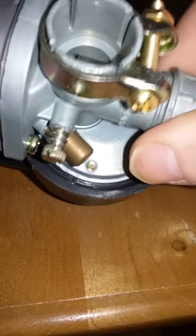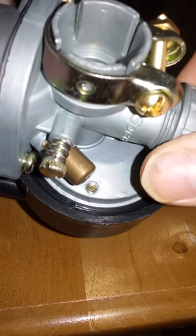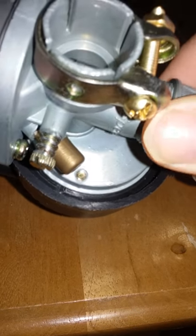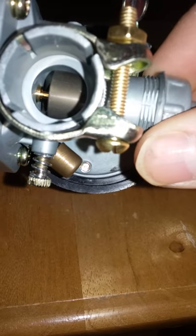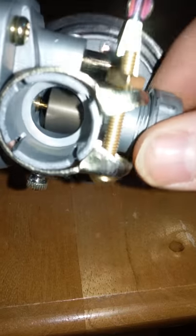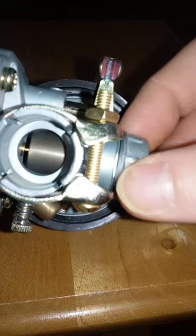Now you just screw this down — careful not to cross-thread it. It can be a bit of a booger sometimes, but you get the general idea. There we go — should go on nice and easy like that.